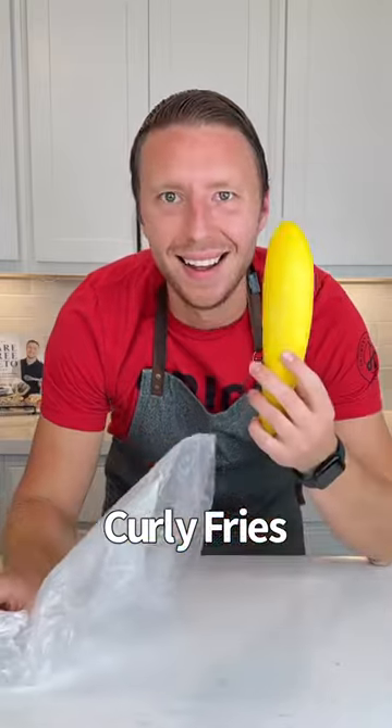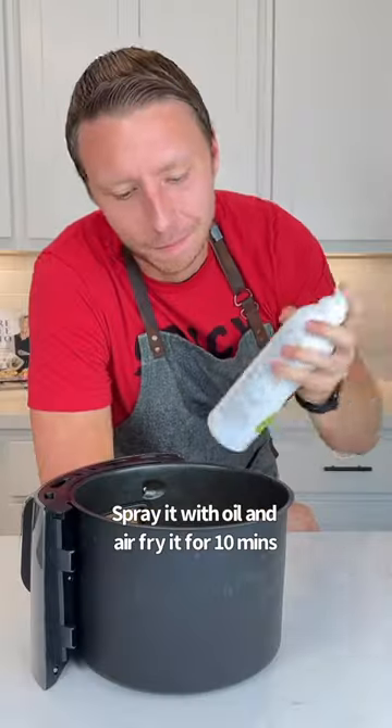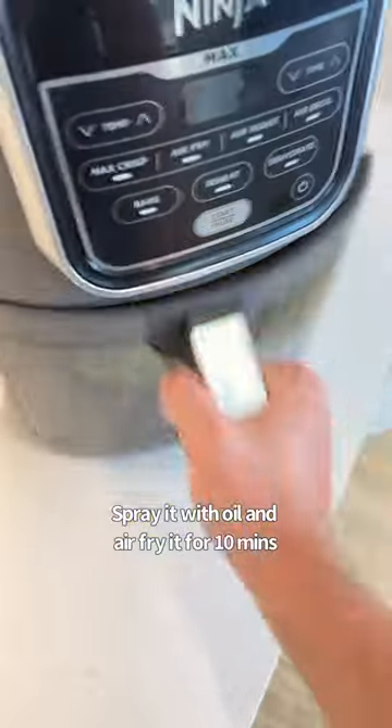Curly fries made out of squash? Apparently all you have to do is spiralize it, spray it with oil, and then air fry it for 10 minutes.